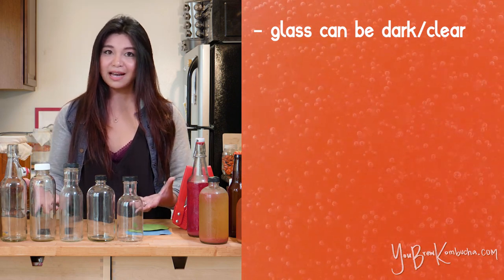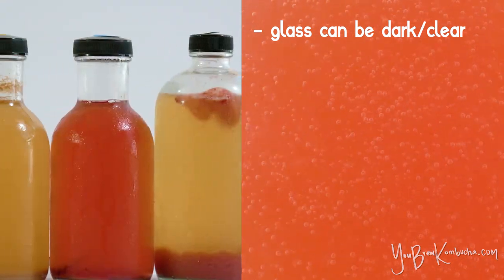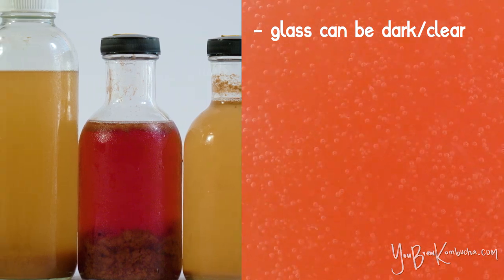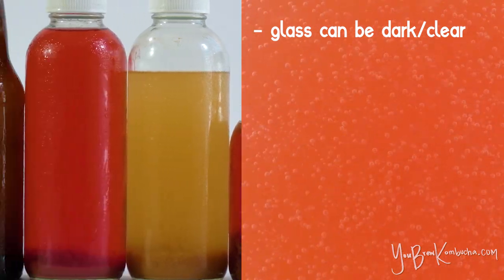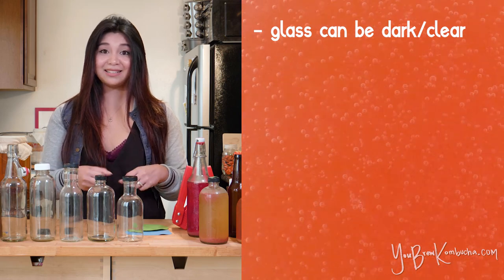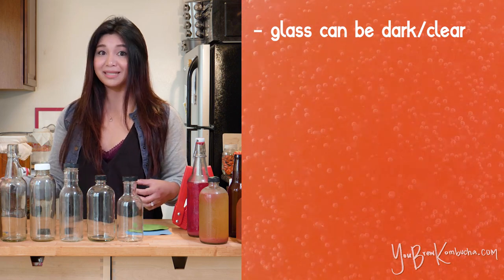I prefer clear glass only because they look really nice and you can see exactly what's inside the bottle. It's really helpful when you're opening up a bottle of kombucha for the first time and you're not sure how fizzy or how aggressive the bubbles are going to be. You can really easily see how fast and how aggressive the bubbles are building up, so you know whether you should open it slowly, whether you should open it over the sink, or take other steps to minimize that mess.